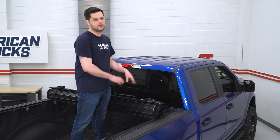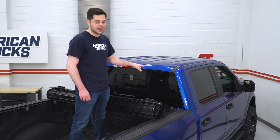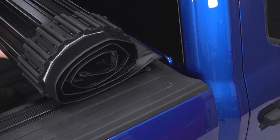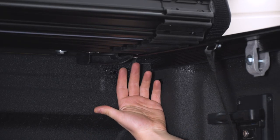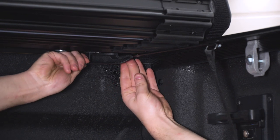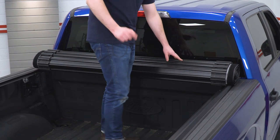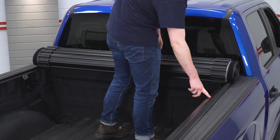Now we can take our tonneau cover and put it up on the bed of our truck. What we're going to be looking out for here is this clamp is going to be up by the bulkhead. This little Allen key bolt right here is going to go into the hole on the rails that we just installed. It's a little bit easier to see underneath — that little Allen key bolt is going into this hole right here. It doesn't really push all the way through, but it is lined up. Once you have it at that point, you can just press this clamp over to lock it in. Then we'll do the same thing on the other side. Now we're going to unroll our tonneau cover, and as we do that, you'll see that these plastic feet that hold together the panels are going to line up with this track in the rail that we installed earlier.